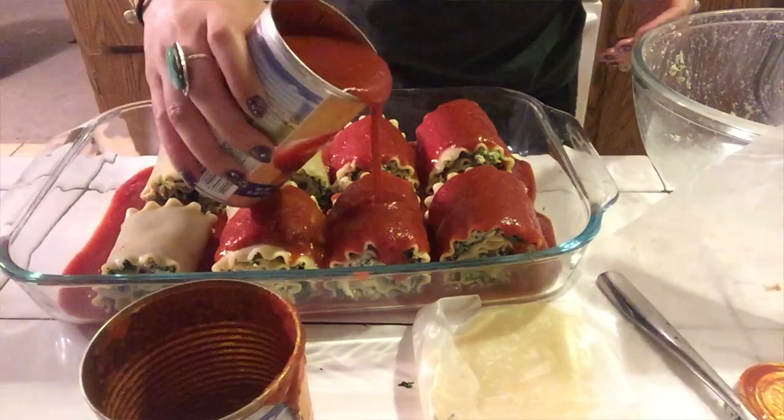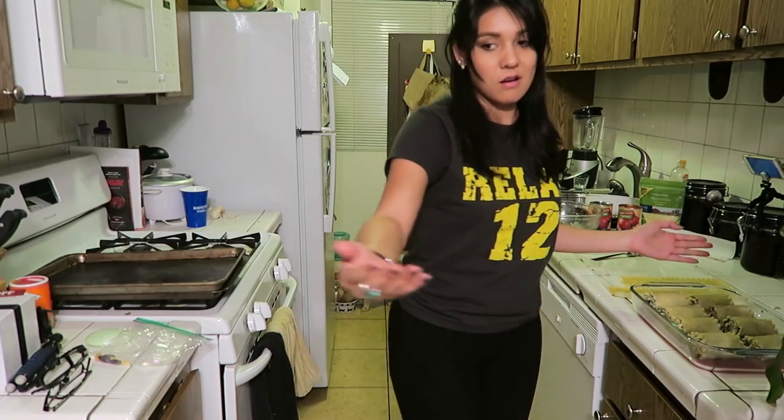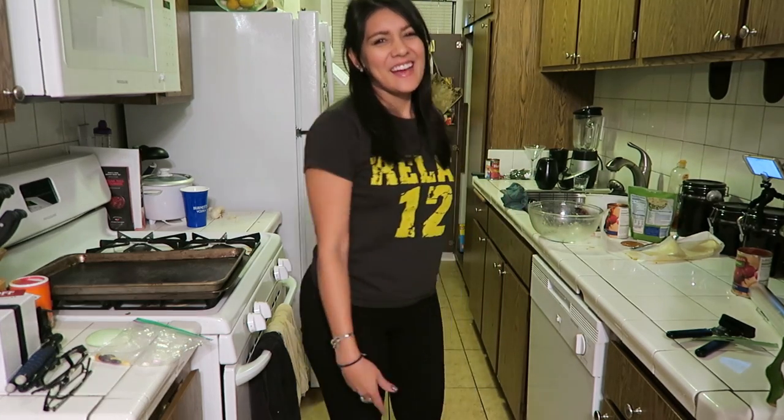We're going to pour tomato sauce all over them. Tomatoes are a fruit — fruits are healthy, case closed. Now we're going to spoon one tablespoon of shredded low moisture part skim mozzarella cheese per lasagna roll, because health. Now we're going to wrap this tightly in aluminum foil and bake for 40 minutes. And now you just wait — it's a very healthy wait. Low BMI.